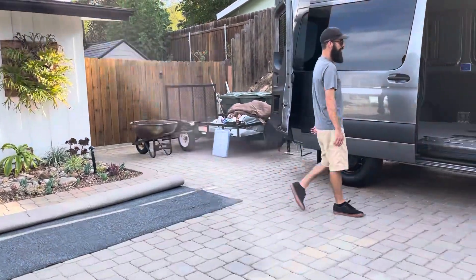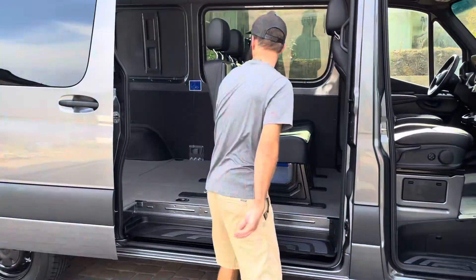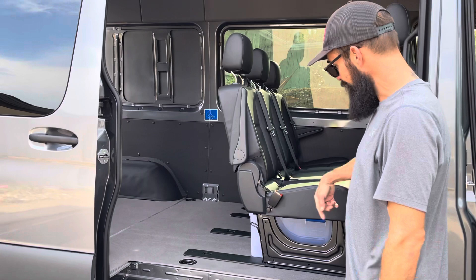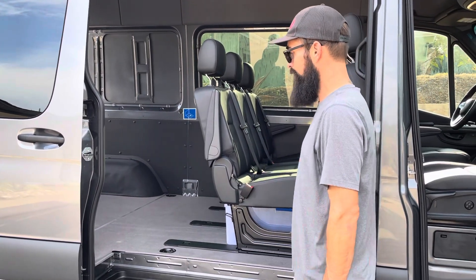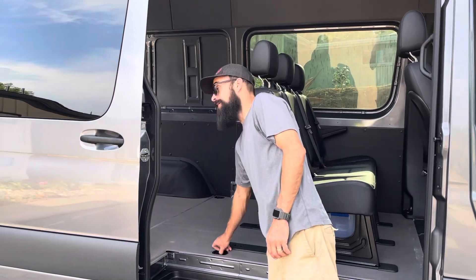I'm going to be able to run it all the way up to this top trim strip, pull it off, tuck it under there, and run it all the way to the back. I'll pull the bench out, trim around the bench, just give us some carpet so everything's not sliding around and gouging. I'll probably cut out these d-rings as well.